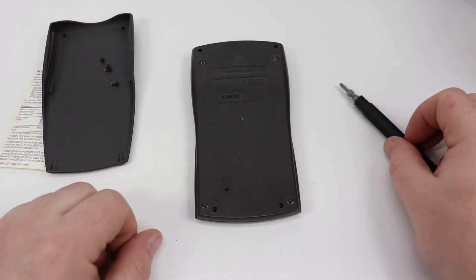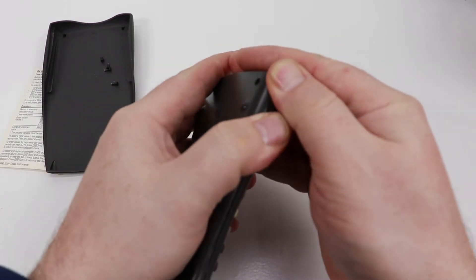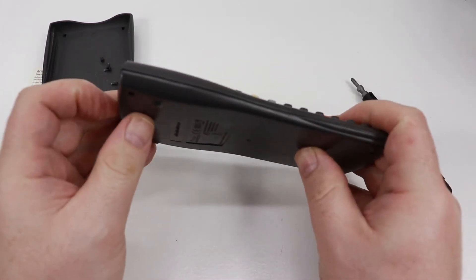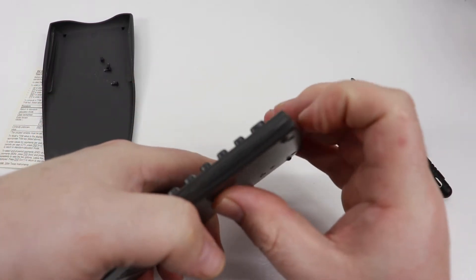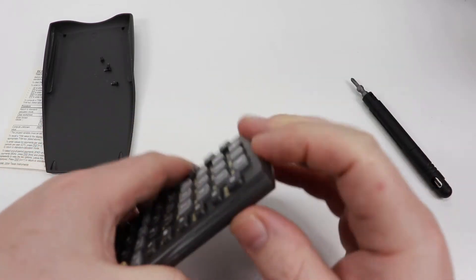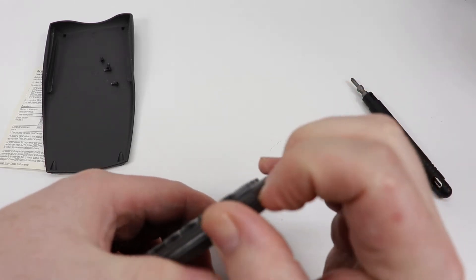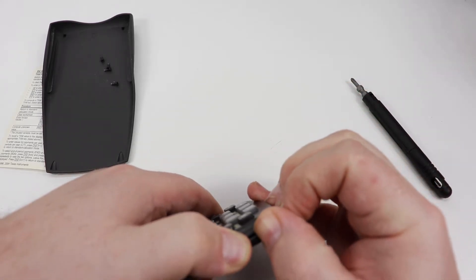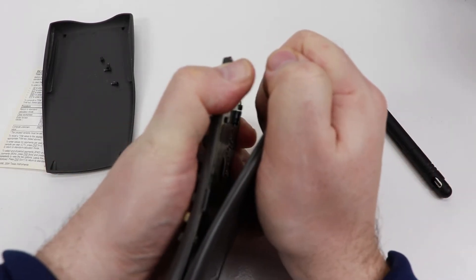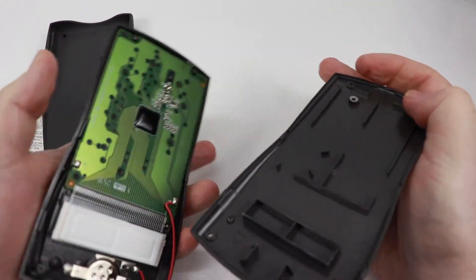Alright, so the screws are out. And you're like, oh, this is simple, I'm just going to pop this off — but these things are stacked together pretty darn tight, so you are going to have to pry it apart. I usually start at the bottom part here; this seems to be a little bit looser. It is fairly difficult to get this, and I guarantee you you're going to think you're going to break it — but you're not. Just pull apart. It's going to take a little bit of force.